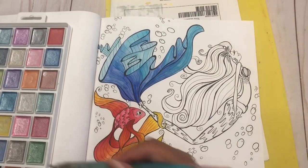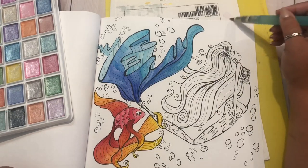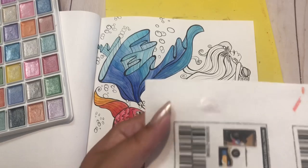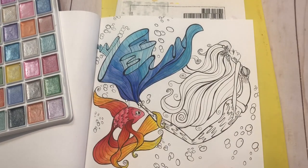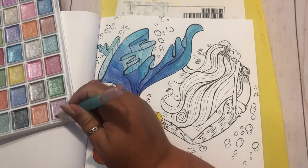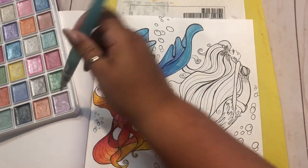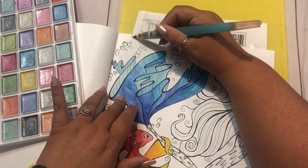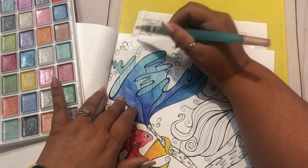I also don't necessarily worry about going over any lines. Sometimes it's more noticeable than others that I went over the lines, but that doesn't really bother me because she's supposed to be underwater. Let's zoom back out and see how we're doing now. I like it! I think it's pretty cool. So I think now I'm going to do some metallics just in case we run out of time, so that way you'll see me working with both.